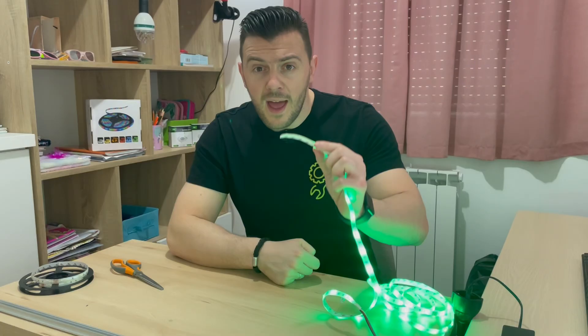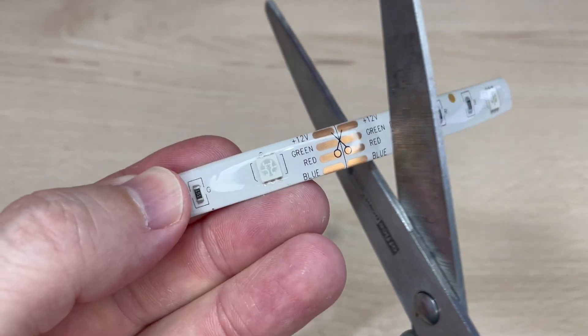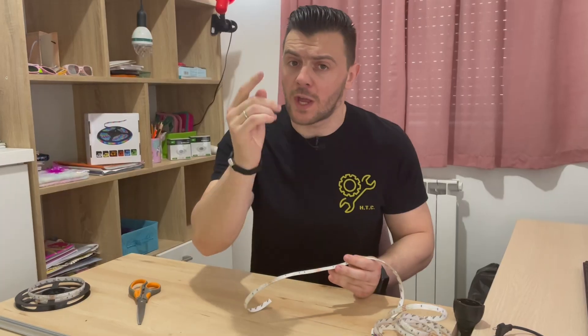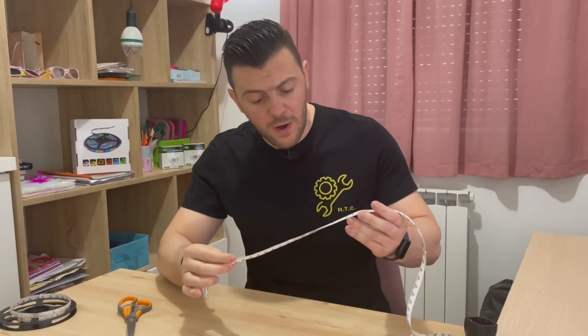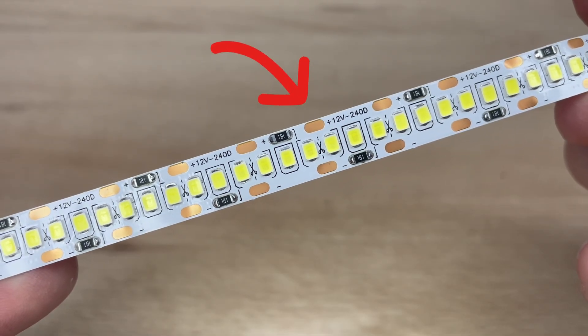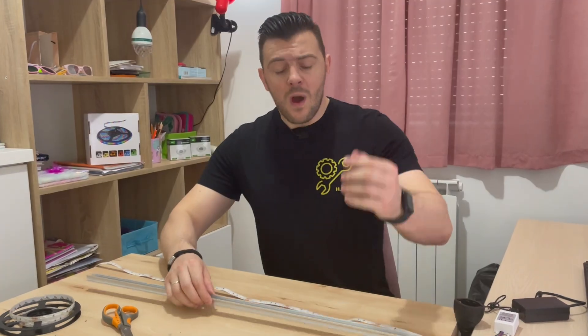You better do this the right way. The first lesson is to cut this LED strip only on marked areas. You can read the instruction manual beforehand, or you can search for the scissors mark on your LED strip and cut it right there.